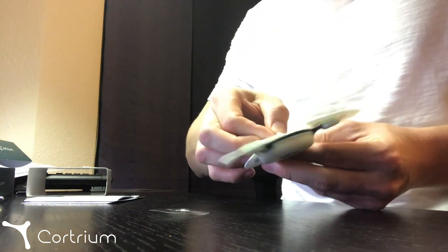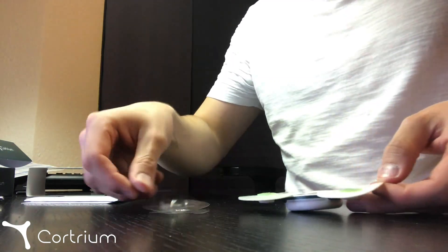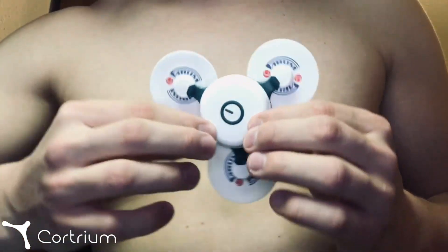Turn the device and attach three electrodes to each of the electrode connectors. Carefully remove the plastic from the adhesive surface of the electrodes. Then attach the device to your chest, turning it so that the small green line on the device is pointing upwards.